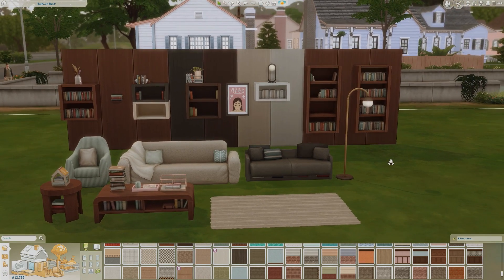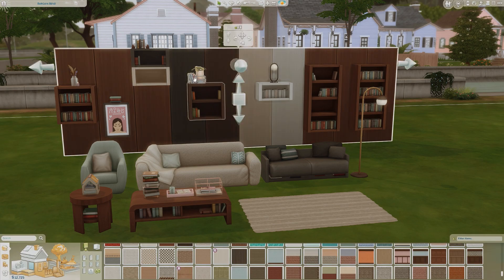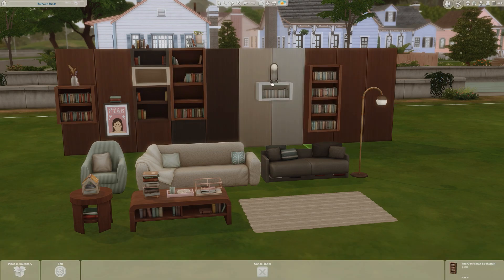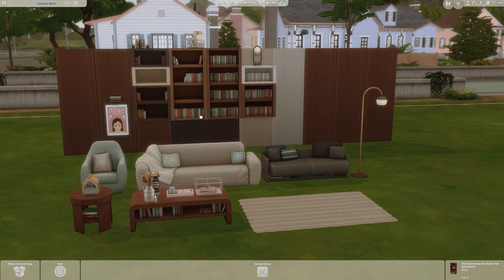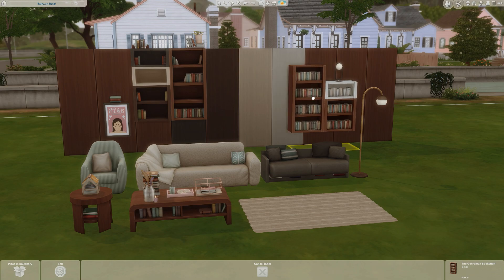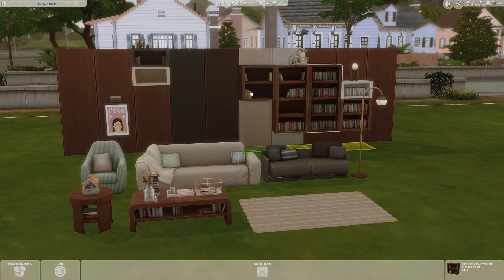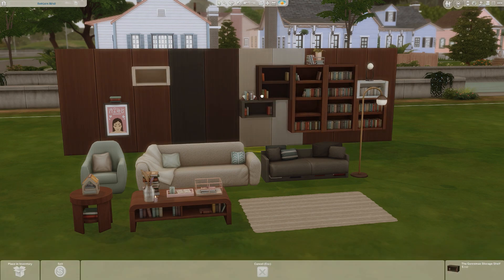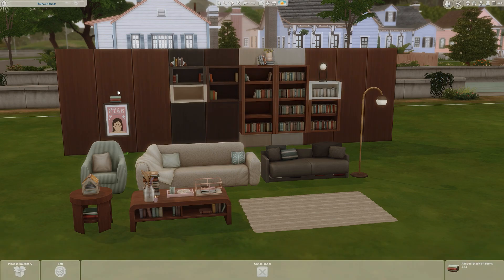So those are all the items that came with the Book Nook Kit, and I actually really like them. I always tend to decorate my Sim homes with items that have neutral color styles, so this is definitely a pack I'm going to be utilizing a lot — especially with the stackable bookshelves. You can stack this whole thing together and move it all around, which is a game changer. You can really create your own custom shape for your Sims' bookshelves.